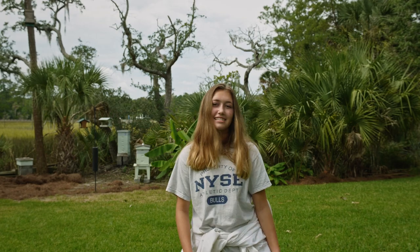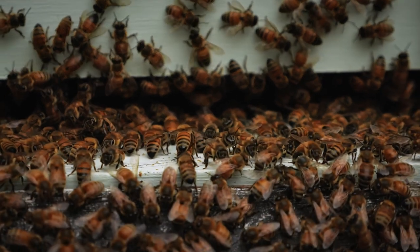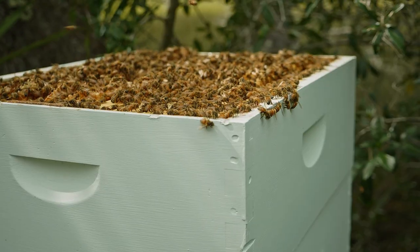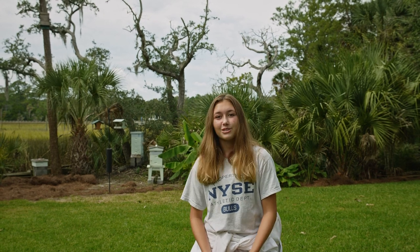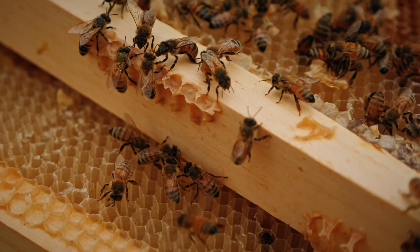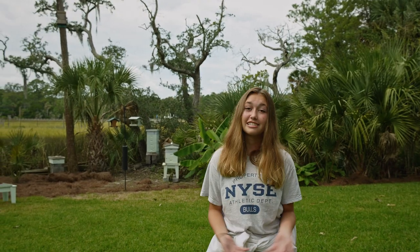Hi, I'm Gabby Statz. I'm a beekeeper. I became interested in bees in elementary school. I decided I wanted to get bees and told my family about it, and they said you have to attend some classes and then we'll get you some bees. So here I am, years later, still with bees.